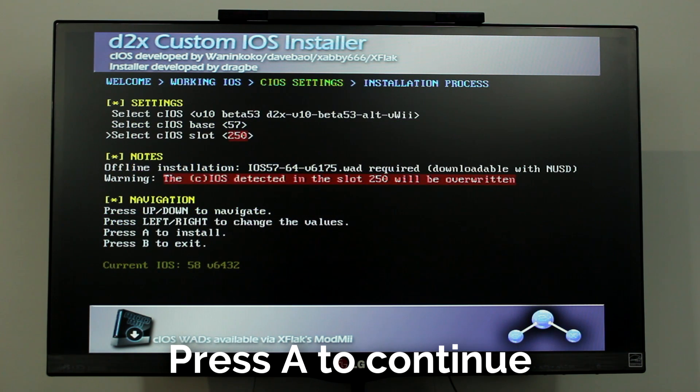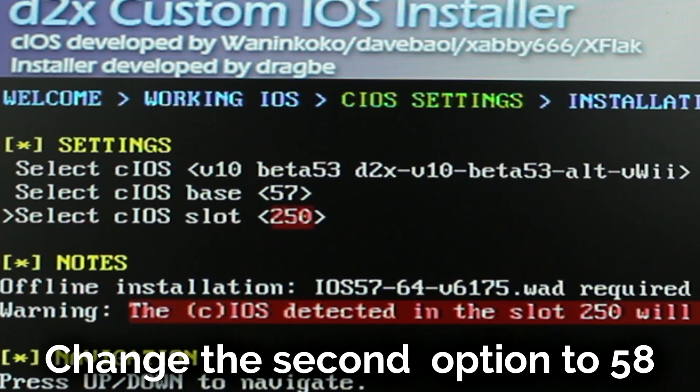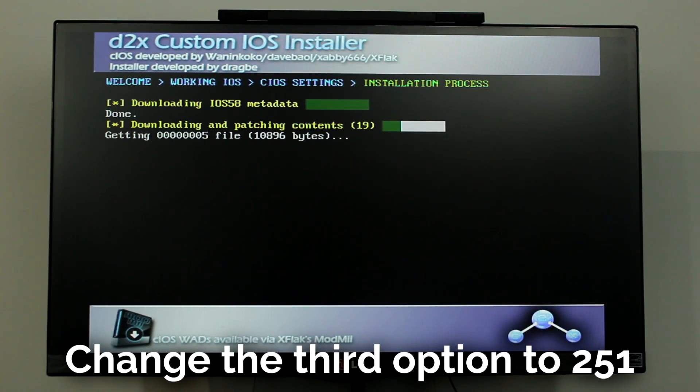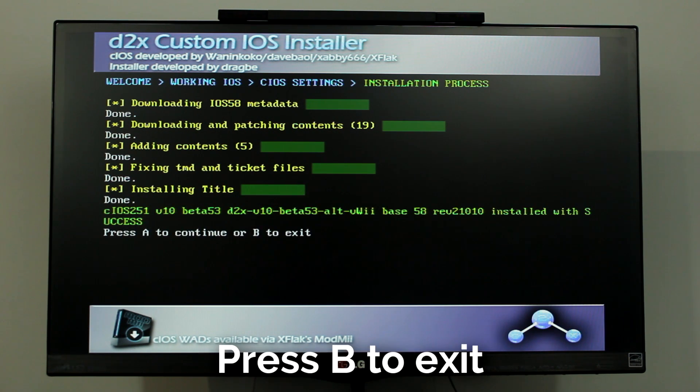Now change the second option to 58, and finally change the third option to 251, then press A. Now press the B button to return to the homebrew channel.